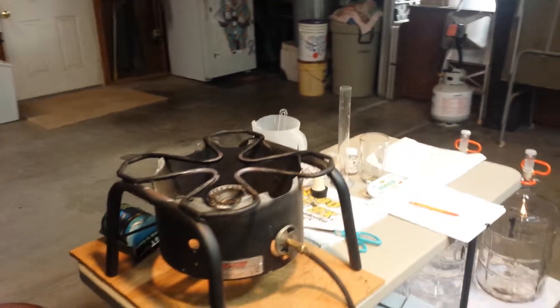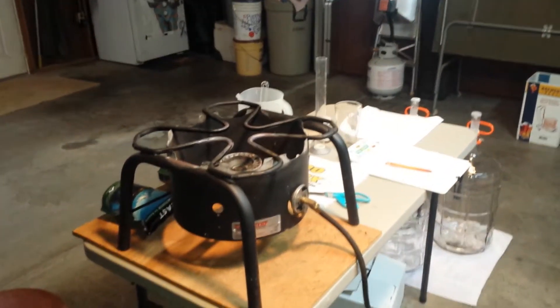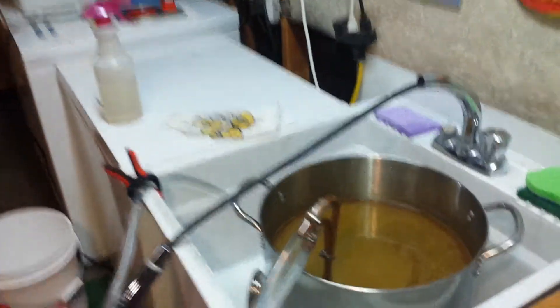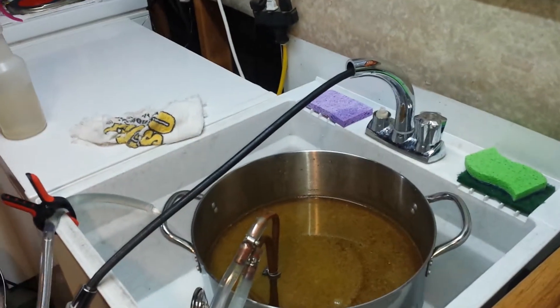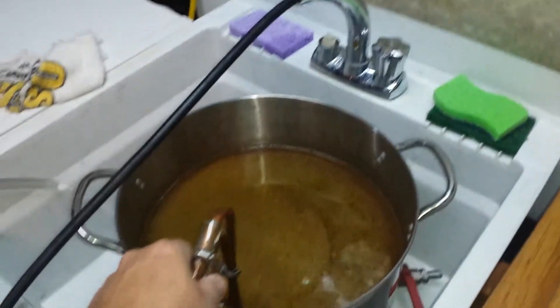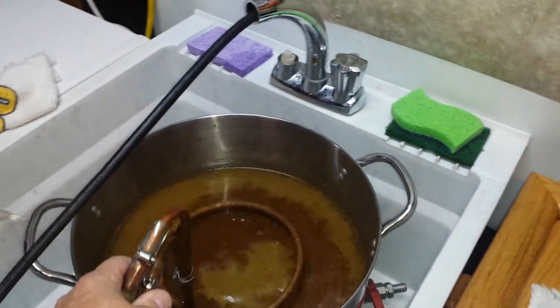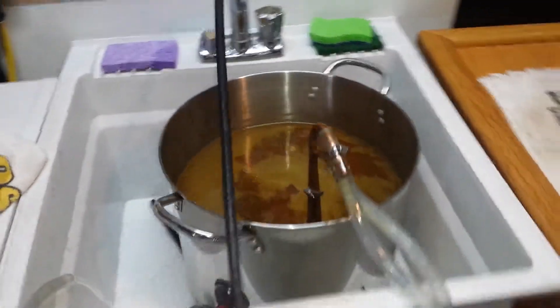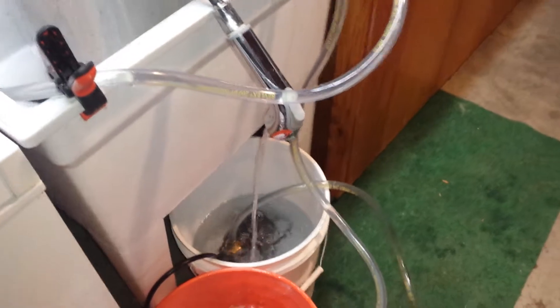Hi, this is Patrick the beer brewer. We've boiled our wort and now we're doing what's called wort chilling. I have two copper coils — one in the wort itself, and I have a pump in another bucket.